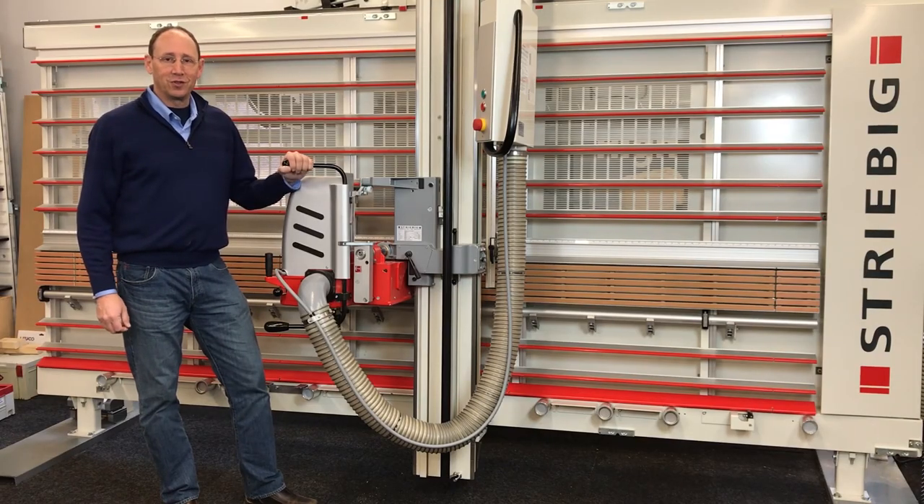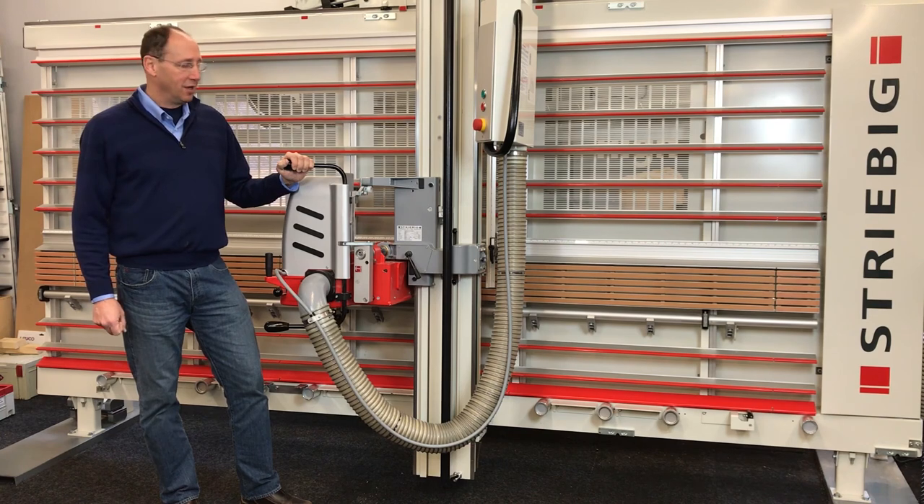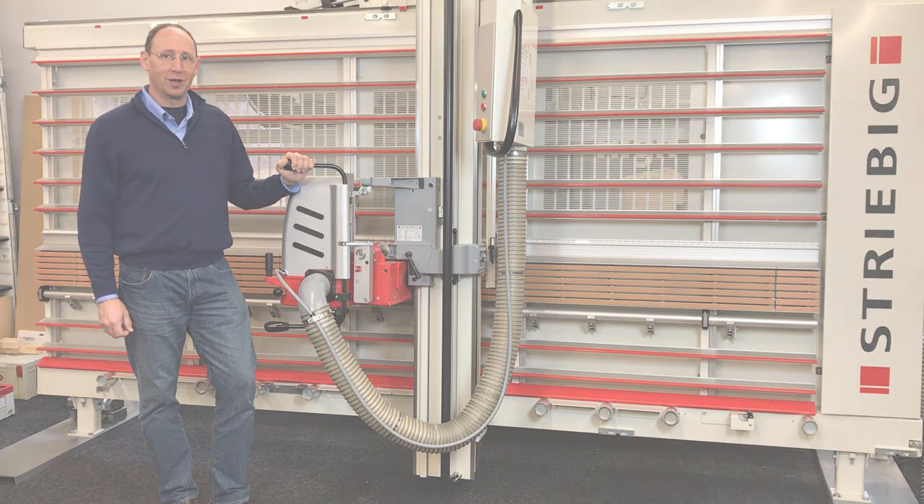Thank you for joining us for this video. If you have any questions regarding operation of a Stribig saw, you can certainly ask your local dealer and they'll be able to guide you. Or you can always call us here at Colonial Saw at 888-777-2729.